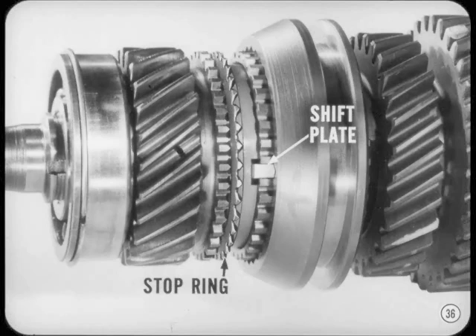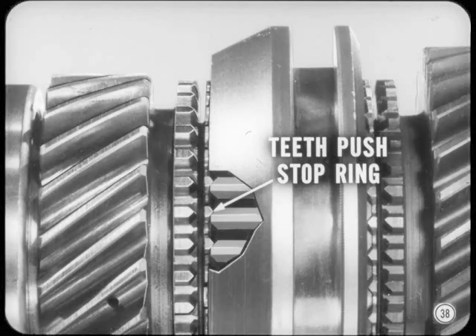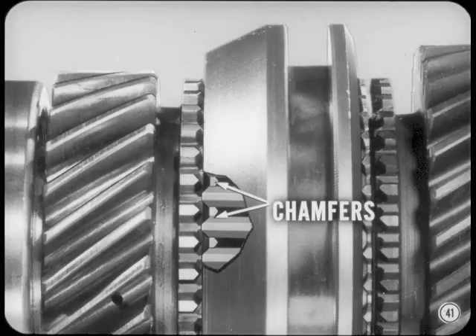As soon as the stop ring is pushed against the cone on the pinion, friction tries to make the stop ring rotate at the same speed as the pinion. Actually, it does rotate until it's stopped by the shift plate. The shift plate positions the stop ring so that the ends of the internal teeth of the sleeve push directly against the stop ring teeth. The stop ring momentarily blocks the shift if there's quite a difference in speed between the pinion gear and the clutch sleeve — that's why it's called a stop ring. Since the sleeve's pushing the stop ring against the cone of the pinion, friction soon makes the pinion start turning the same speed as the sleeve. When everything's turning the same speed, there isn't much torque load on the stop ring. The chamfered ends of the sleeve teeth nudge the chamfered ends of the stop ring teeth sideways, and the ring rotates slightly, lining up the teeth so the sleeve can slip past the stop ring teeth.